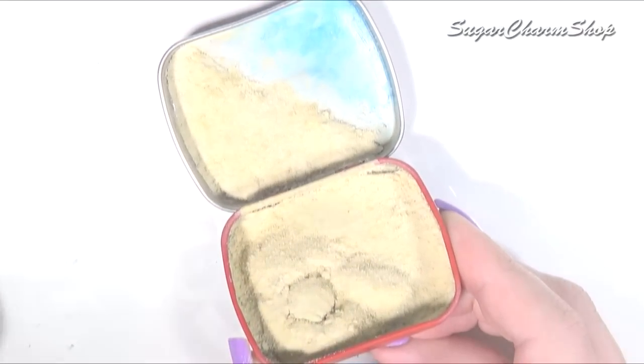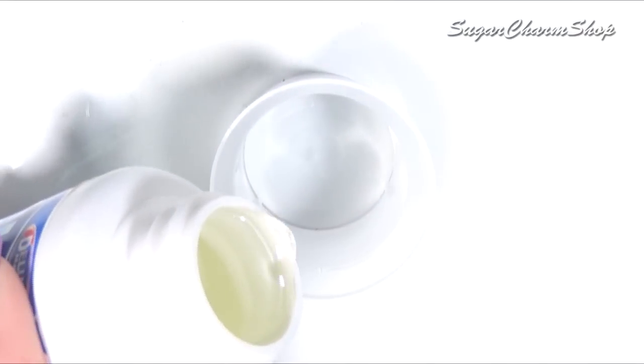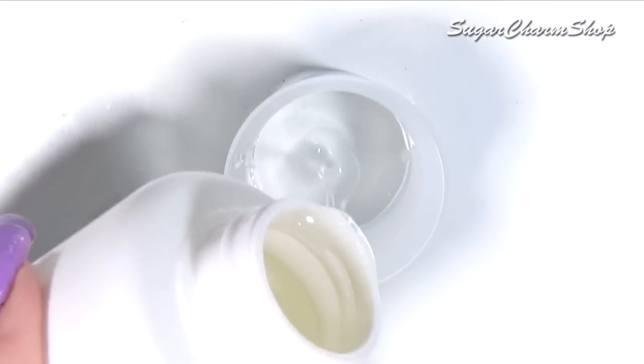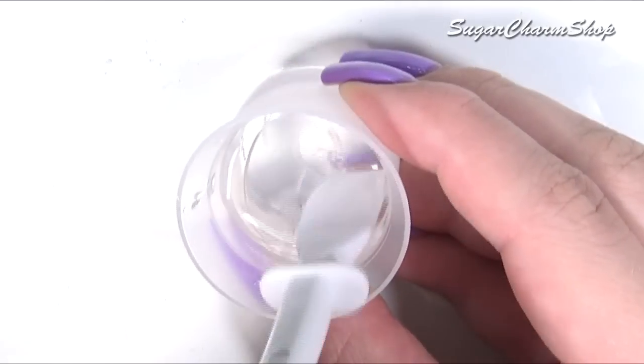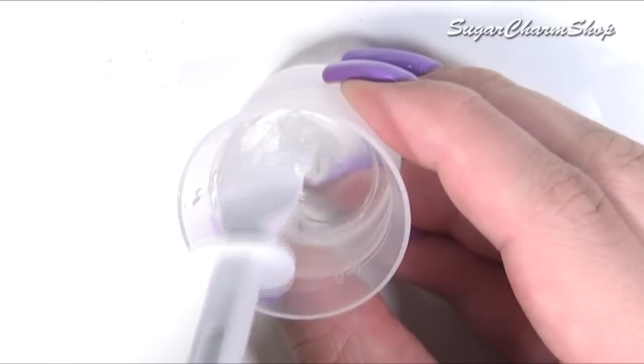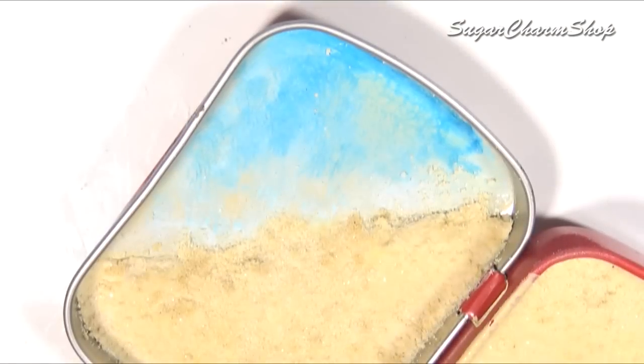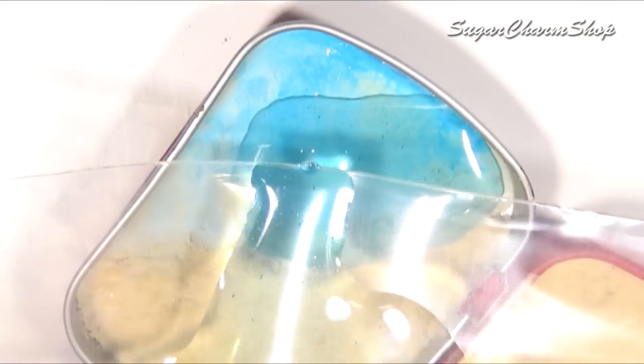For the water, you want to mix up some resin. I tinted it using acrylic paint. Pour this in, and then once it's about set, you can use a tool to add some texture.